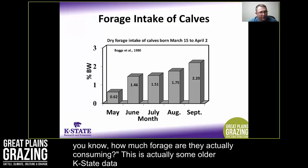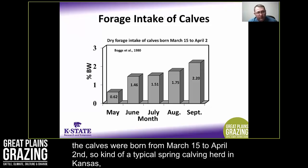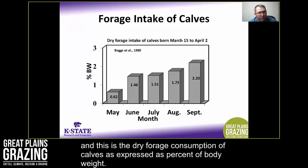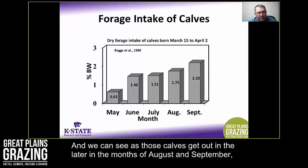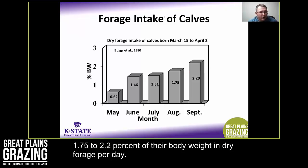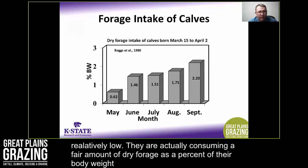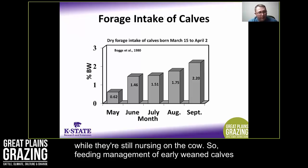A common question is how much forage calves are actually consuming while nursing at the side of their dam. This older K-State data from 1980 looks at calves born March 15 to April 2 — a typical spring calving herd in Kansas — and shows dry forage consumption as a percent of body weight. As calves get out later into August and September, where we'd be looking at implementing early weaning, those calves are actually consuming 1.75 to 2.2% of their body weight in dry forage per day, which may surprise producers who think their forage intake is relatively low.